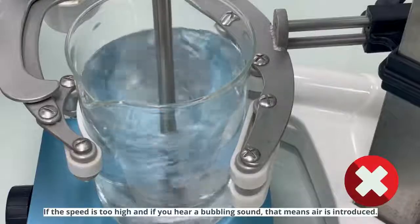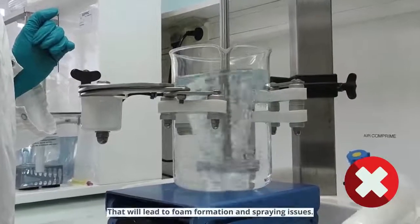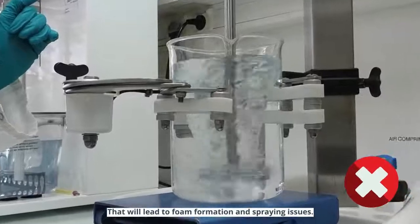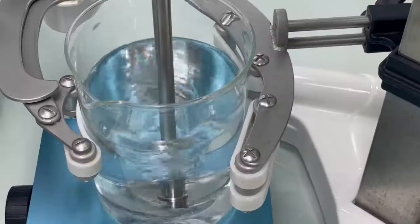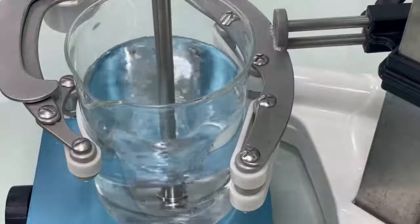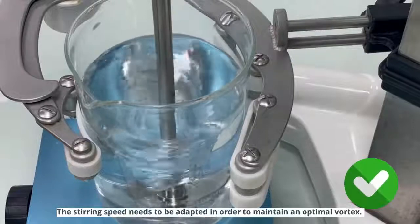If the speed is too high and if you hear a bubbling sound, that means air is introduced, which will lead to foam formation and spray issues. The stirring speed needs to be adapted in order to maintain an optimal vortex.